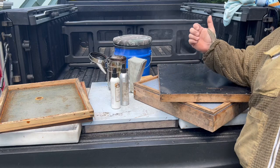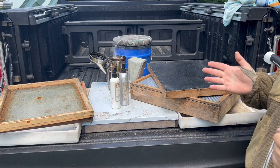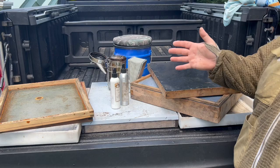It doesn't harm the bees, doesn't harm the honey. What it'll do is provide sort of a deterrent — it smells like almonds to me. We'll blow any additional bees out; it doesn't hurt the bees but it pushes them out of the super.